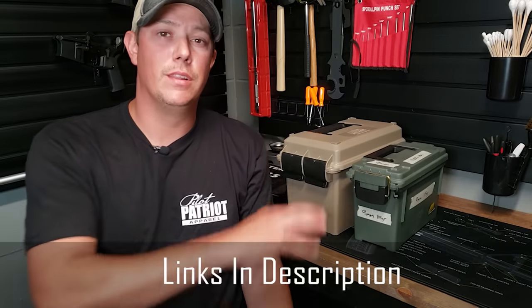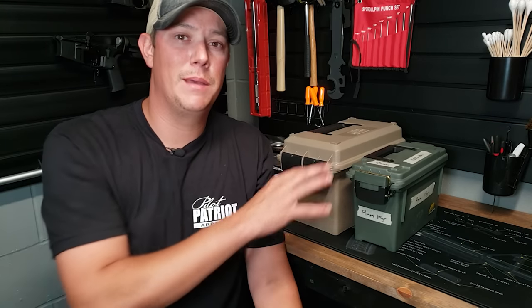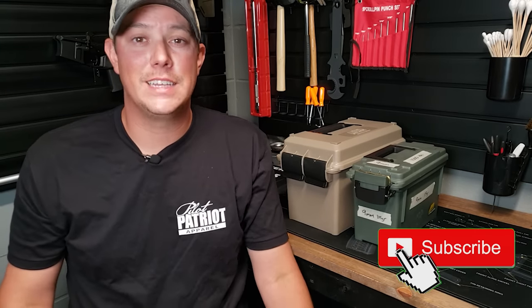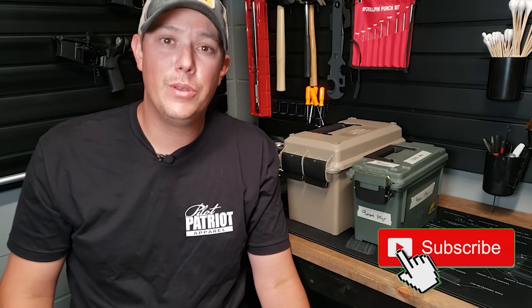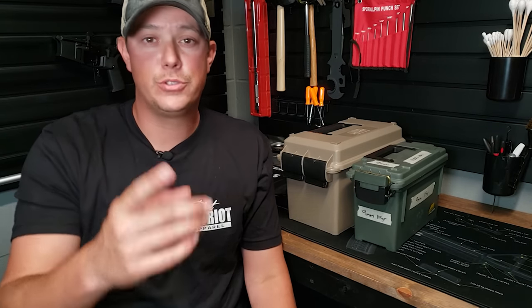I'm going to put links in the description below to all of these different types of cans that I use. Just remember, the main thing is to keep that ammo stored in a cool, dry place, ideally in some type of sealed container that's going to protect it. I hope you liked this video. If you did, don't forget to hit that subscribe button down below, hit that notification bell and give us a thumbs up. If you have any questions or want to talk about the way you store your ammo, just leave it in the comment section below — we'd love to hear from you.